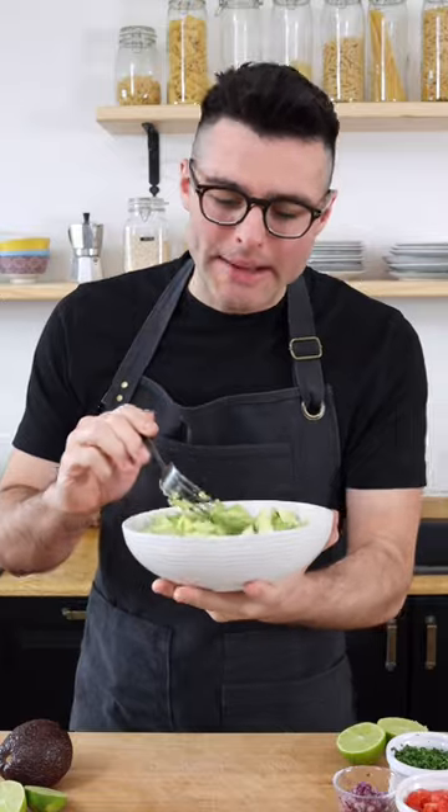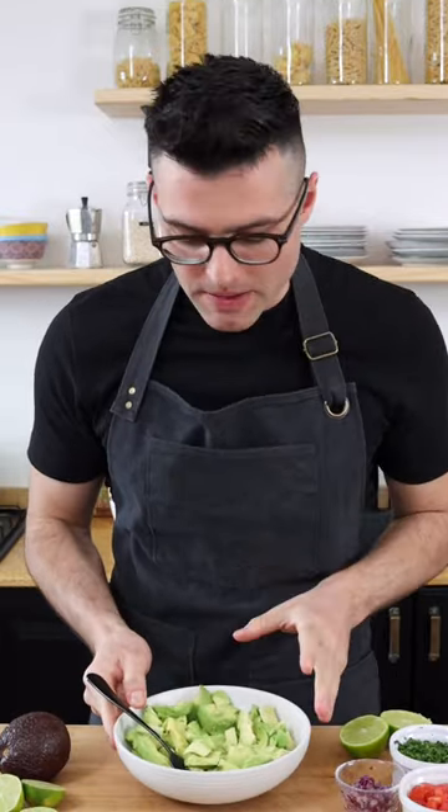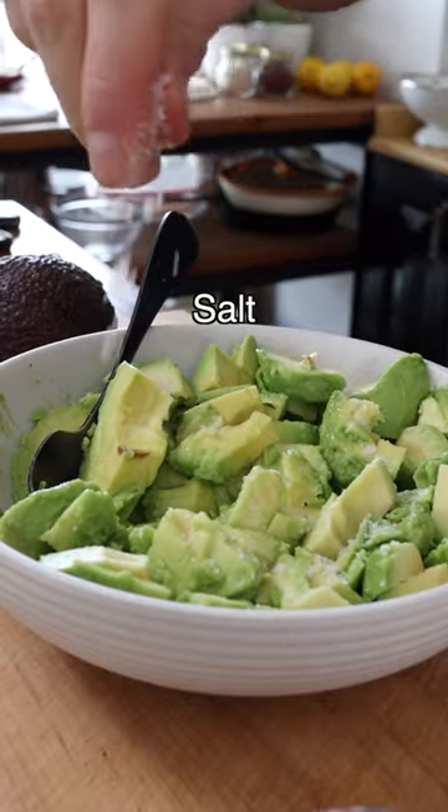Guys, there's a million ways of doing guacamole. I'm gonna show you a very simple recipe. I make it with freshly squeezed lime and a generous pinch of salt.